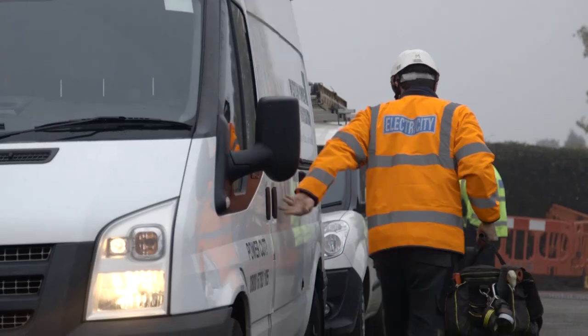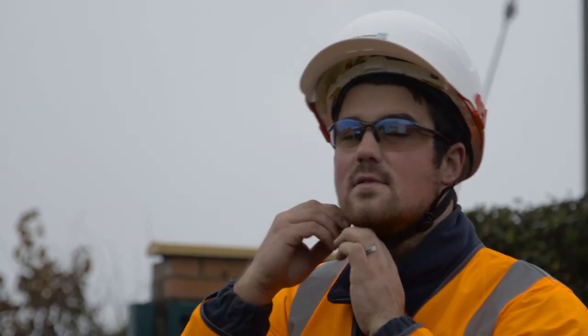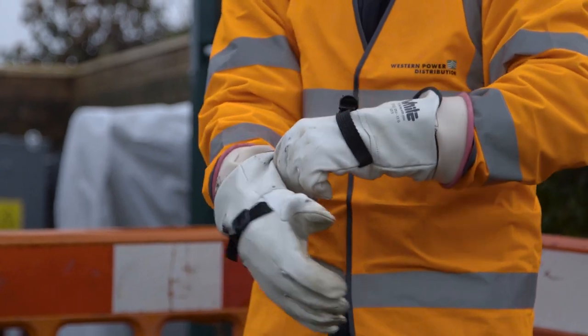A cable jointer connects cables underground, working on the low voltage network that feeds houses, businesses, and shops in local streets, as well as the high voltage cabling that feeds the substations.